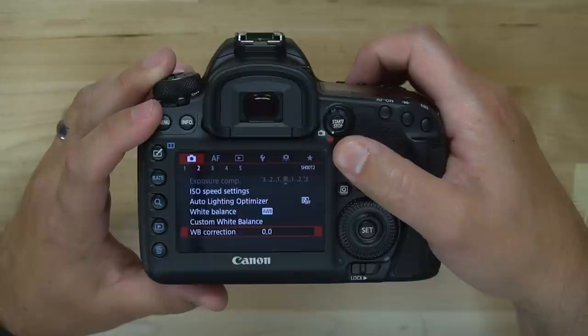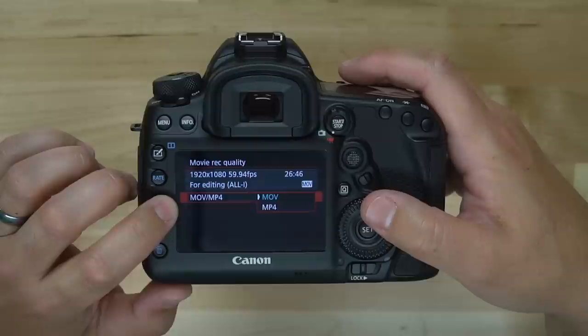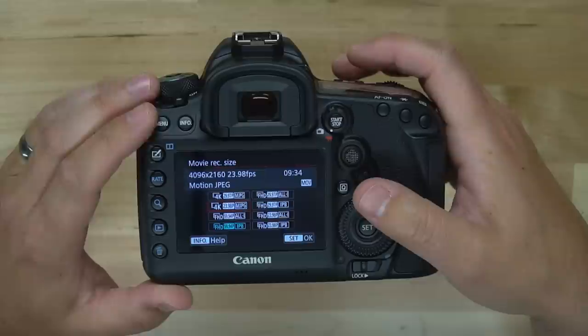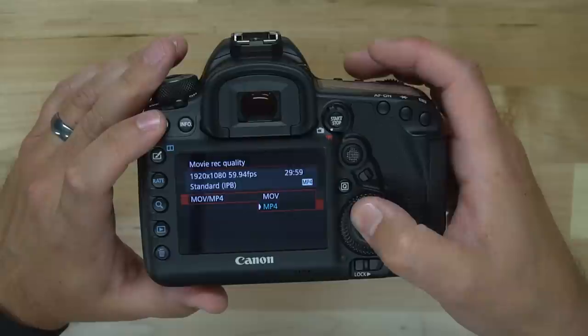Let's go into our menu and toggle around to see what we have available. You'll see we have Movie Record Quality, and if you go into that we have two different formats: MOV and MP4. Those are simply different video formats. In MOV you can see lots of different sizes and frame rates including 4K. If you go into MP4 you have fewer options available — that's just how it is with this camera.